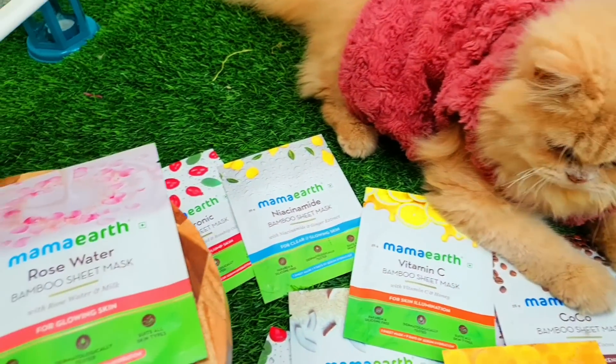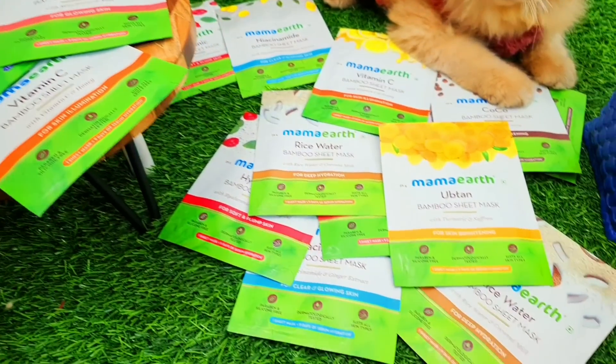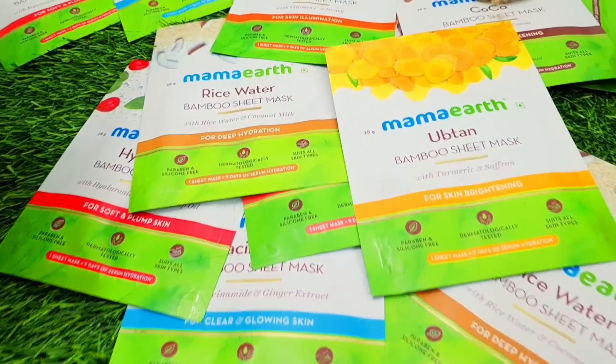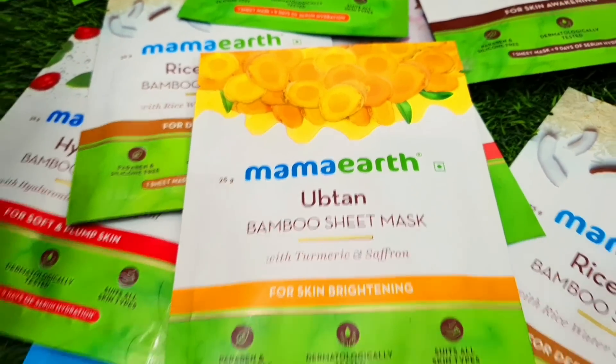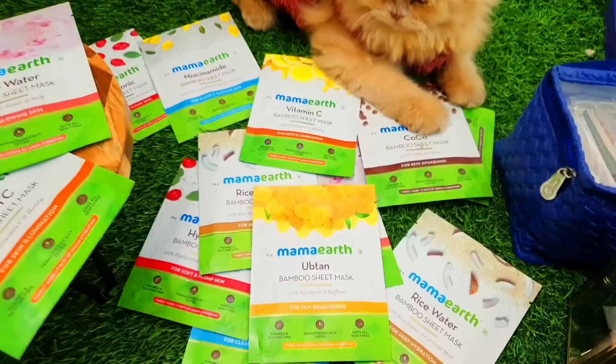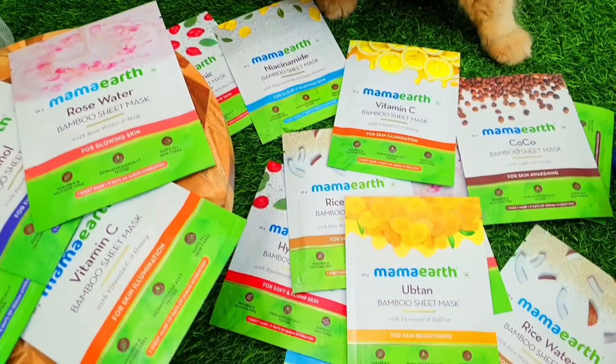When you purchase something on the website, they link and give exact geolocation, and one tree is planted. You can help make the planet better because trees are very important.